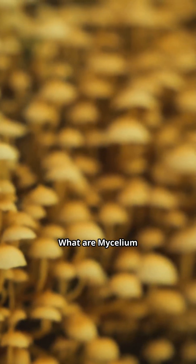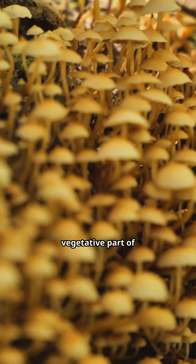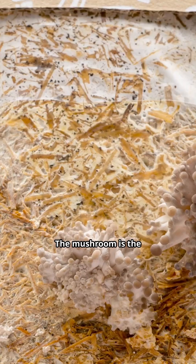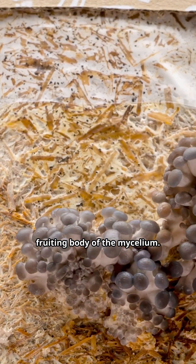What are mycelium in mushrooms? Mycelium is the vegetative part of fungi that grows within organic matter — in this case, wood. The mushroom is the reproductive fruiting body of the mycelium.